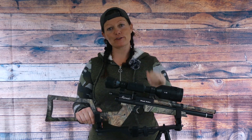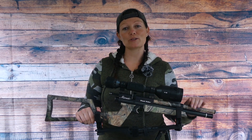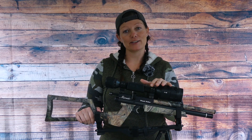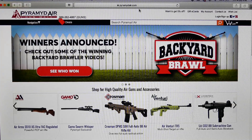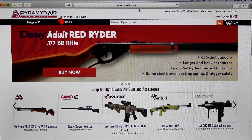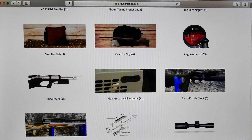Before we go any further, guys, I want to thank my sponsors. My sponsors are Pyramid Air — thank you so much for sending me this Benjamin Marauder Woods Walker pistol. I saw it, I loved it, thank you. It is awesome. And Airgun Pro Shop and ATN for the X-Sight 4K Pro — I am a happy hunter. If you'd like to check out the Marauder Woods Walker pistol, go to www.pyramidair.com. If you're interested in the X-Sight 4K Pro, either 3-14 or 5-20, go to www.airgunproshop.com.